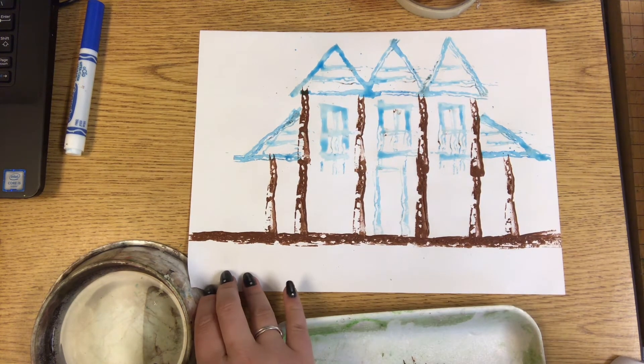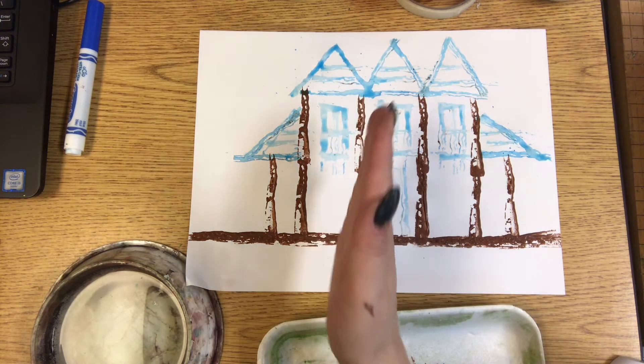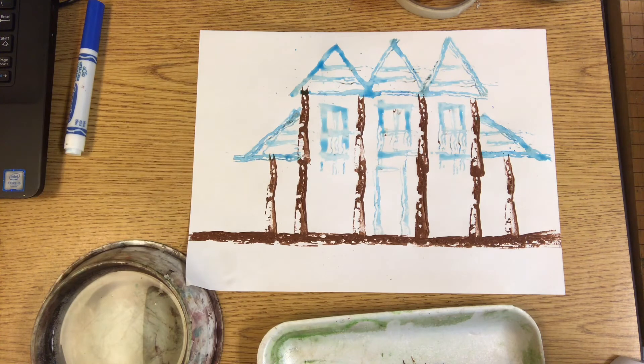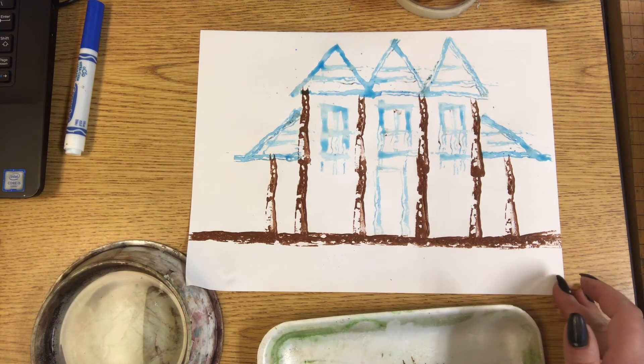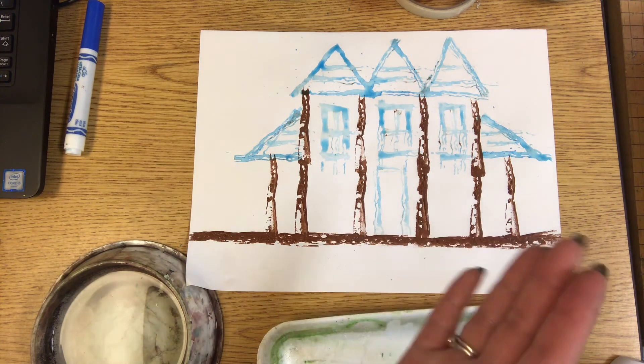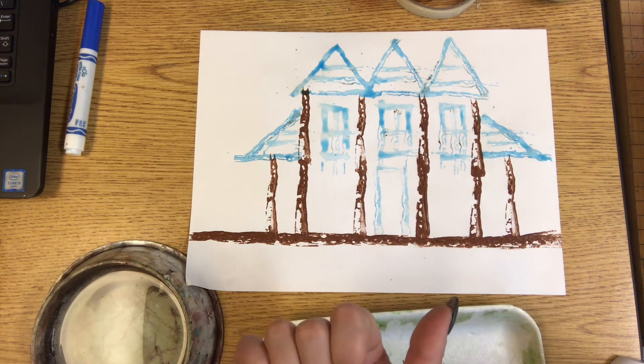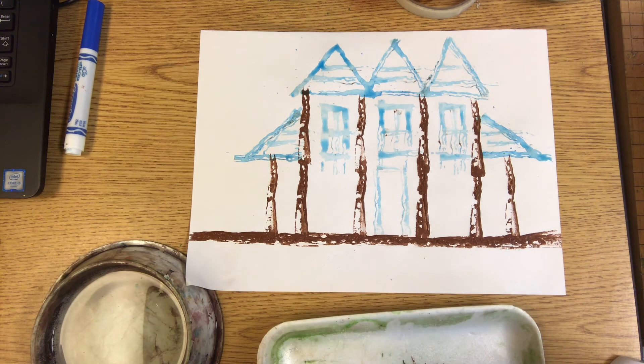Here is step number one for our cardboard printmaking. I did a castle because it has nice horizontal, vertical, and diagonal straight lines. But if you want to try something else that is okay — just pick something that has straight lines instead of curvy things like animals. You could do robots or different kinds of buildings. Next time we'll be painting the rest of this, but we have to let it dry first.